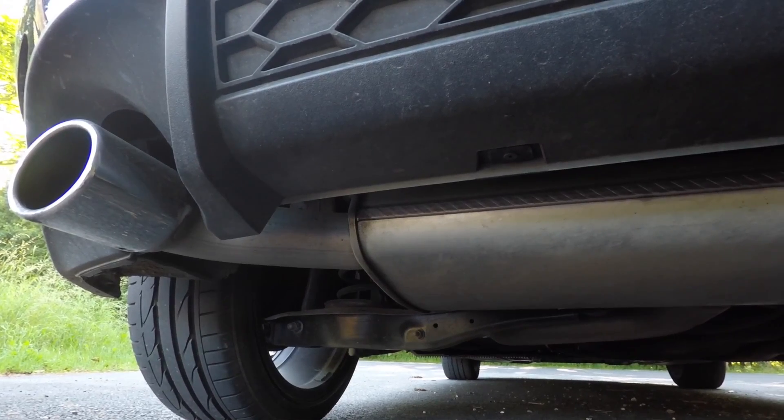All it is, is you cut the middle section out of your exhaust, replace it with a normal pipe, Jubilee clip it — it doesn't even need to be welded — and then you'll get that nice fruity sound. I get asked a lot about the MOT and will it fail it.